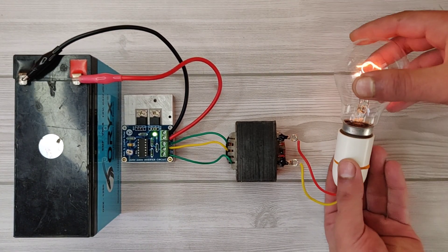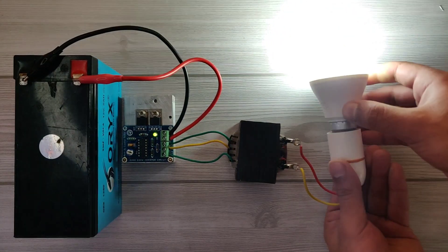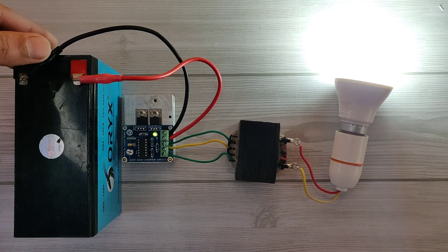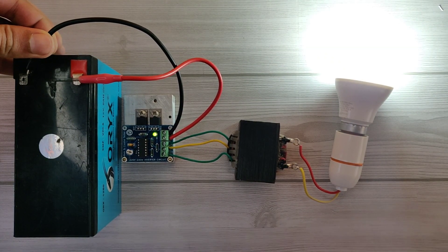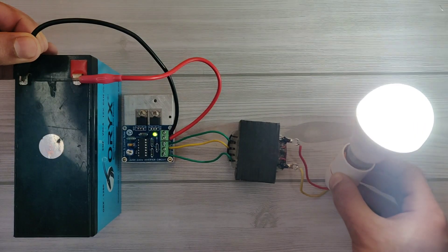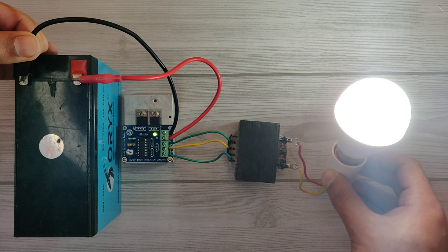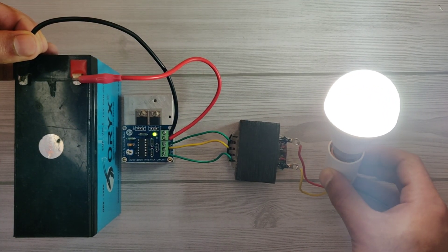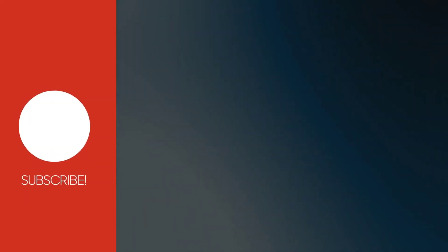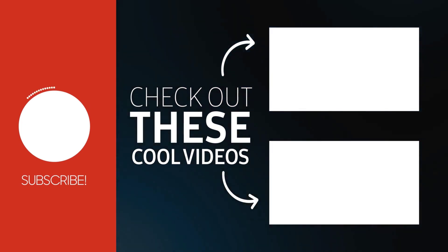I will now also try an LED bulb. You can see it also works perfectly without flickering. The circuit is very easy and you can make it at home — it can be used to power up small appliances. If you enjoyed the video, hit the like button, and for more amazing projects, subscribe to the channel. Also check out the recommended videos. Thanks for watching.